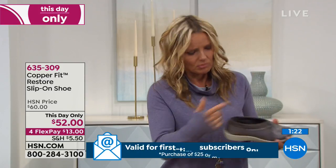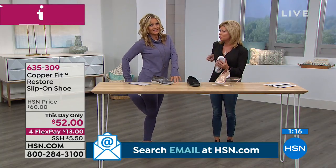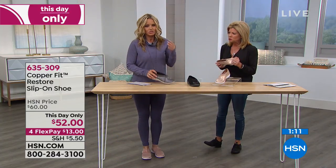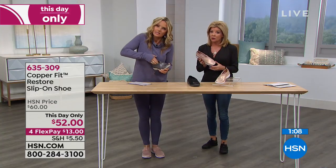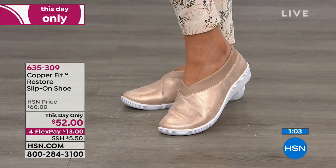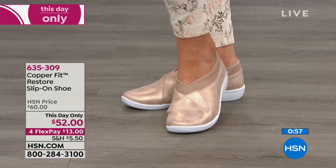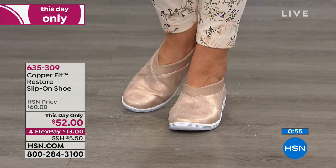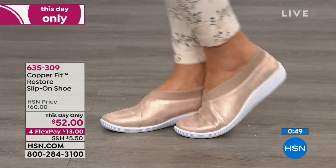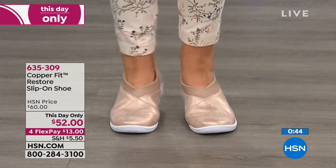My mom cannot wear laces because she can't bend down. She holds the side, cocks her leg up, grabs the back, and slips in. She's only 72 and she broke her back 20 years ago. That's why a slip-on shoe works so well. And that's why this orthotic balance helps — your heel sits really, really firmly. We've sold these before on HSN and they are a customer favorite, but we've never had these really cute metallics.